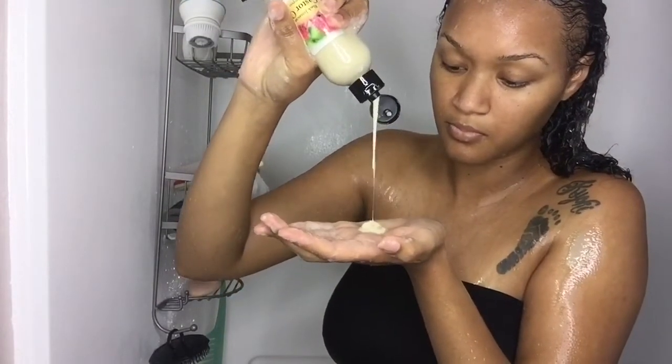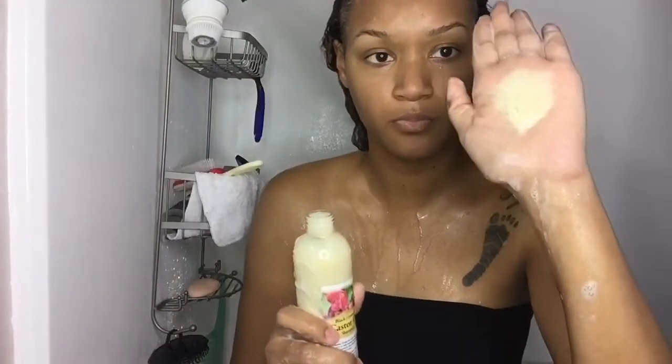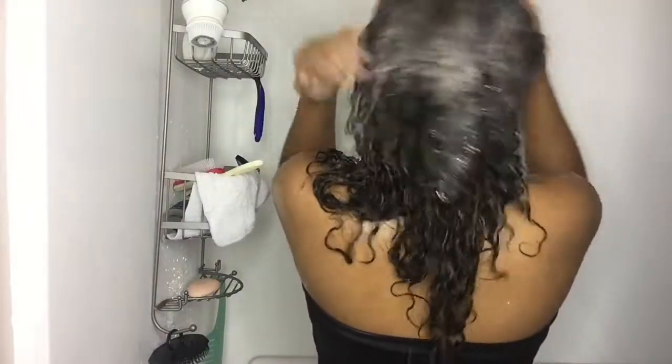What I really liked about this shampoo was that it really sudsed up and it really cleaned my hair and my scalp. I love that, especially going a week and a half without washing my hair — I want my hair really cleaned for when I put in my products.